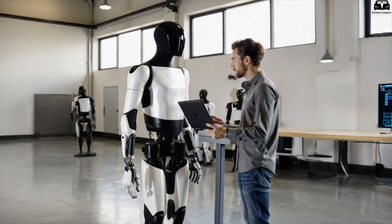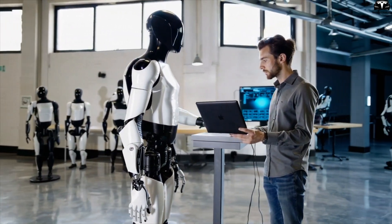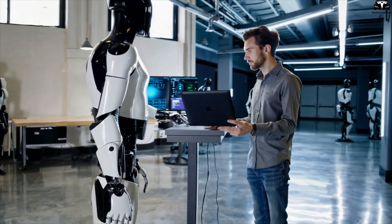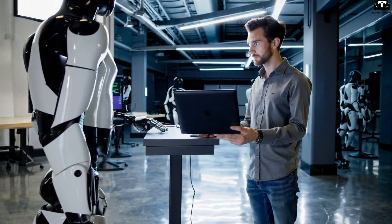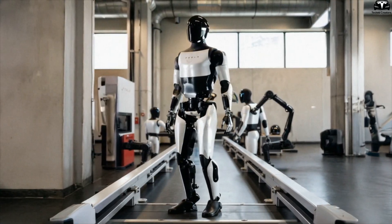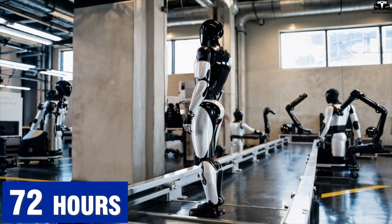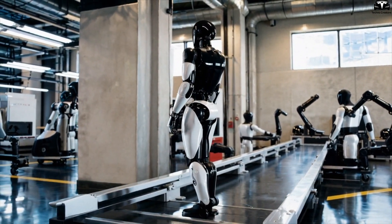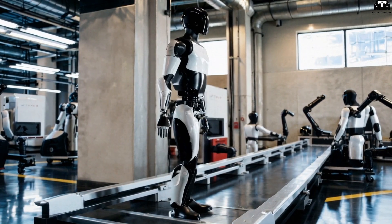Another distinction is that Tesla fabricates all its robot shell molds in-house using fast-turn tooling, rather than outsourcing like most competitors, enabling design iterations in days instead of weeks. For example, creating a mold for a wet environment variant of Optimus might take just 72 hours, while others could require 3 to 5 weeks, giving Tesla unmatched adaptability to market demands.